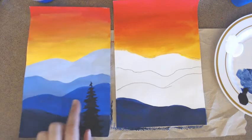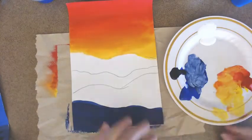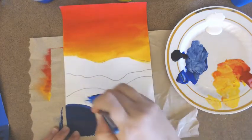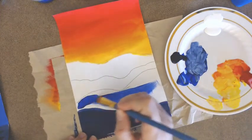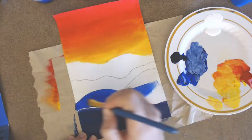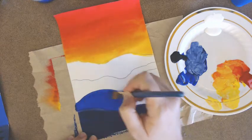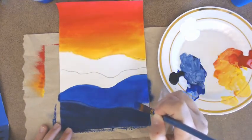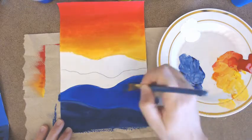You may have to go over this a couple of times to get it nice and solid. Rinse out your brush. For the next mountain, we're only going to use pure blue — no mixing with other colors. Focus on making nice long smooth back-and-forth brushstrokes. Don't scrub, and don't load your brush with too little or too much. Practice creating clean edges by slowing down and doing a long brushstroke along the edge.